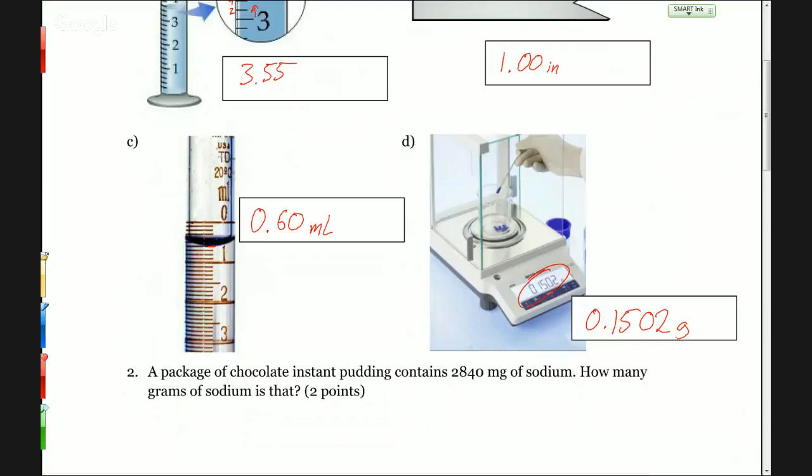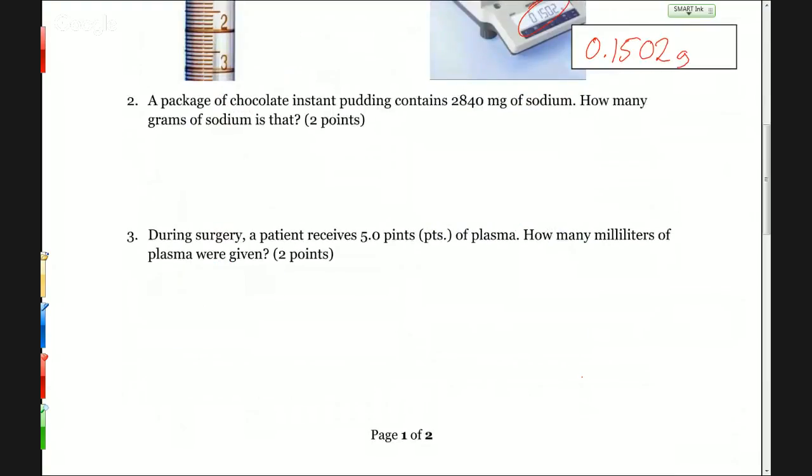These will keep coming up — you'll probably have a question like this on each exam, and every day in lab we have to make correct measurements. The rest of the quiz was some conversion problems. A package of chocolate pudding contains 2,840 milligrams of sodium. How many grams of sodium is that? We're going from milligrams to grams. 1,000 milligrams per gram gives us 2.840 grams. If you rounded that to 2.84 or 2.8, that's fine.